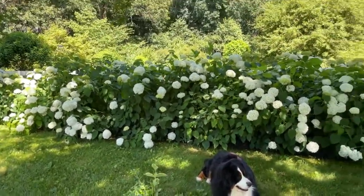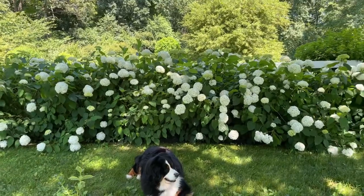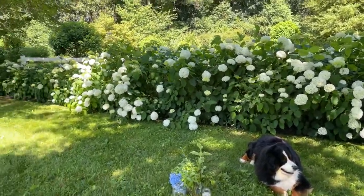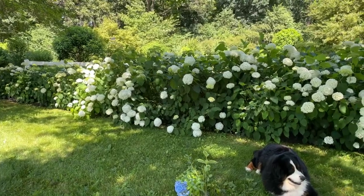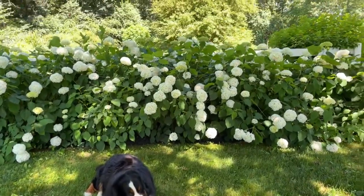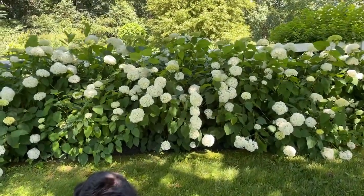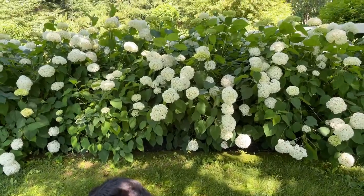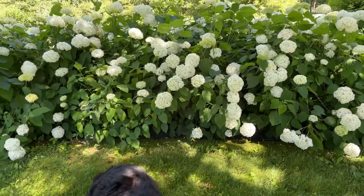So here's the story — this is my Annabelle hydrangeas and this is what they look like in June. A quick florist power tip: I don't like to cut these hydrangeas when they're at this stage. They're kind of poofy — they look like beautiful soft softballs. But I find that when I cut them at this stage, they wind up flopping in the vase.